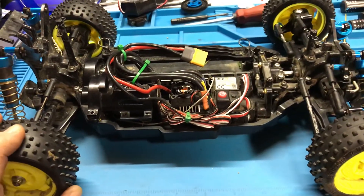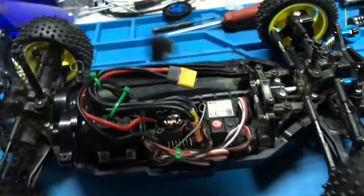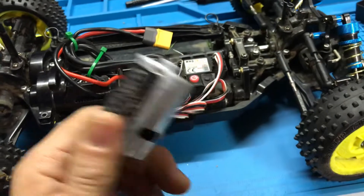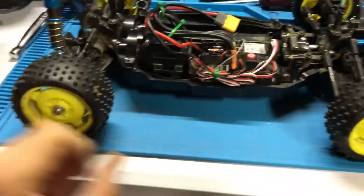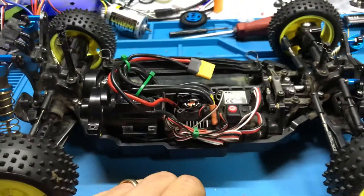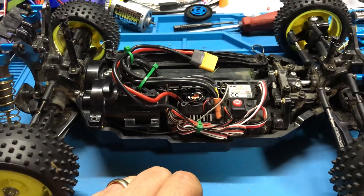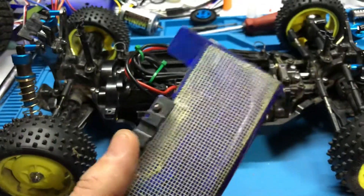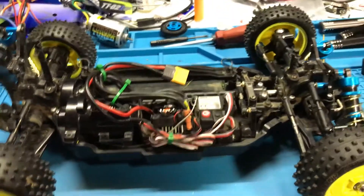Where I'm at right now is considering getting just another stock TT-02B, putting the stock can back in, and running it like that. Then maybe getting a Team Associated or something to put all this power system into. It's quite quick — I've only run it on 2S and even before my son blew off my wing, I couldn't keep it on the ground. The slightest little bump and it's up in the air, and that's on the tame torque setting.